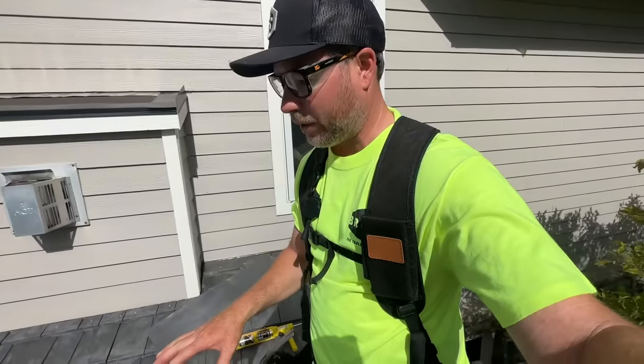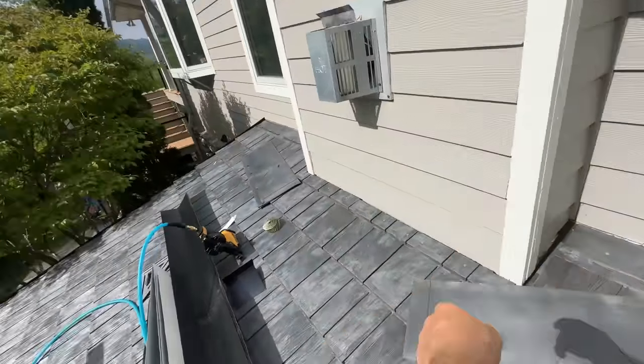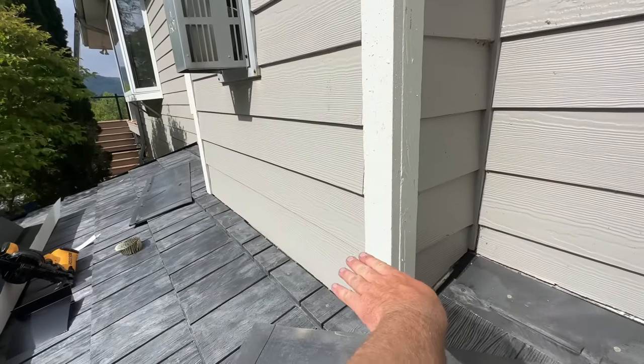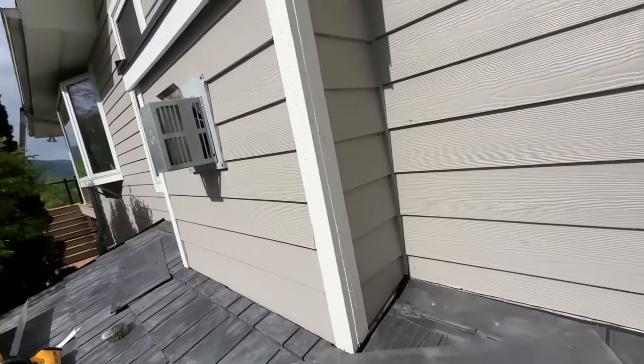All of the shingles are down — check it out, even on this back porch. Next I have to go put in a head flashing — it's a six-inch by six-inch — I'm going to cut it in under the siding and out over top of the shingles to cover all the nail spots. I think that'll be it, so let's do that.